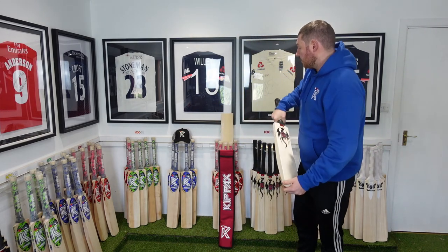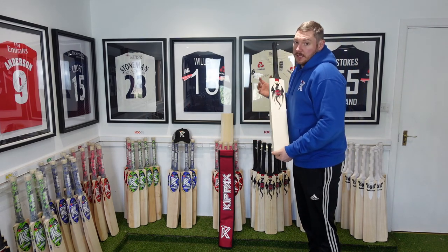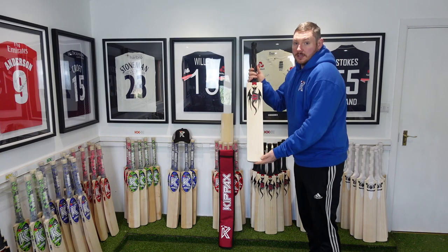This bat also comes with a free Kipax bat sleeve, free air disgust sheet, free Kipax baseball cap and free UK postage. Thank you.